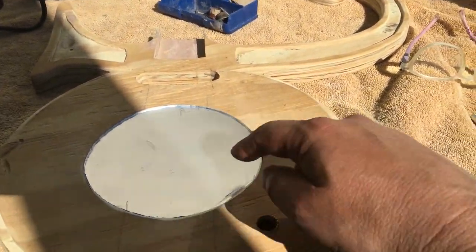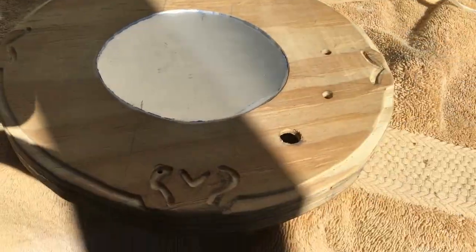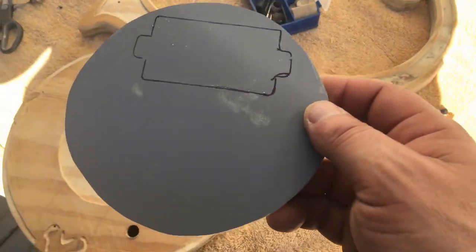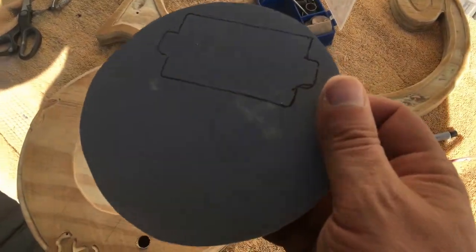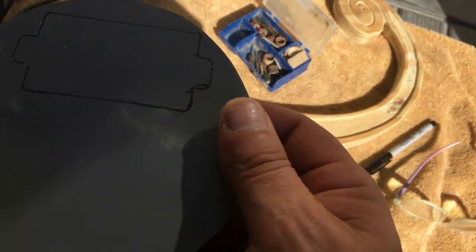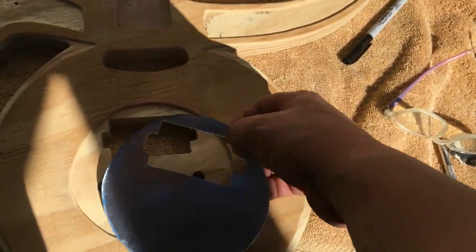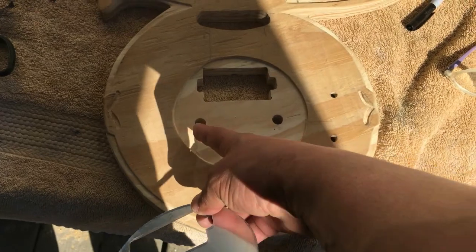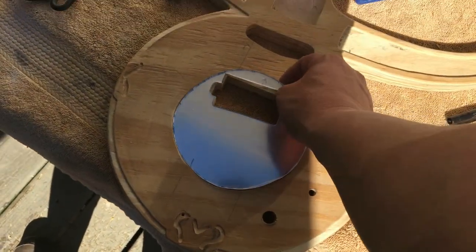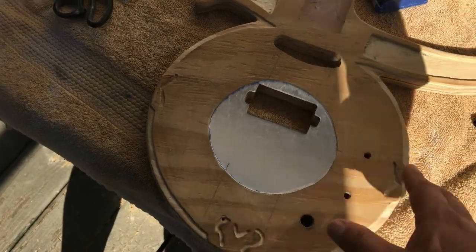Now I'm going to cut out the two post holes and the pickup route. Got the pickup marked on the back of the mirror piece and I'm going to cut it out on the scroll saw. Successful cut out of the pickup in the glass piece. Now I need to cut out the two posts — this is going to be tricky. Fingers crossed everything goes well.